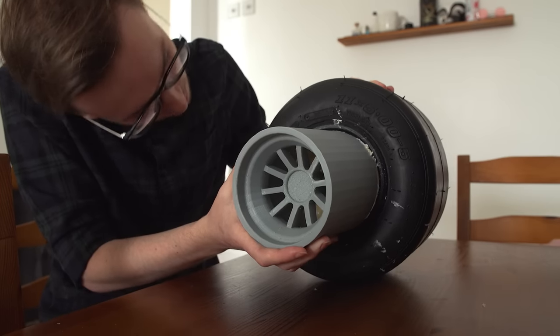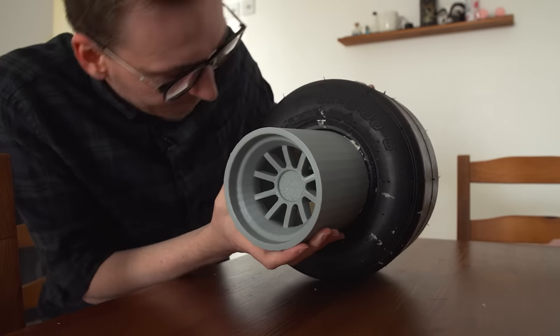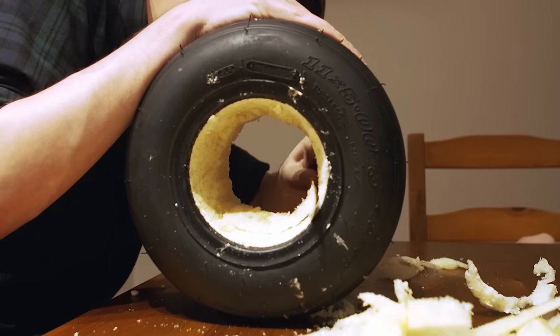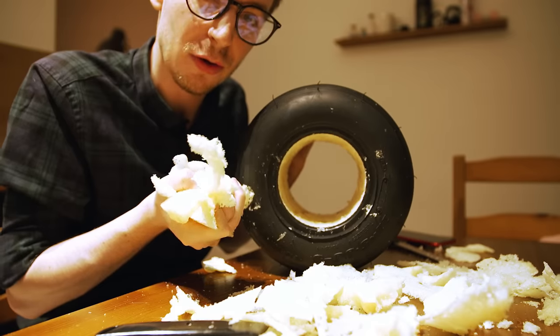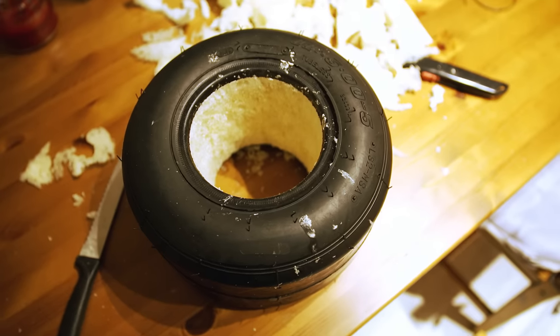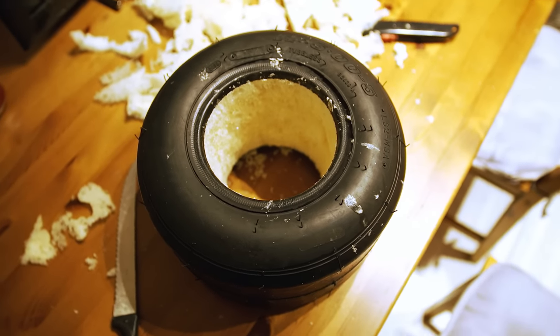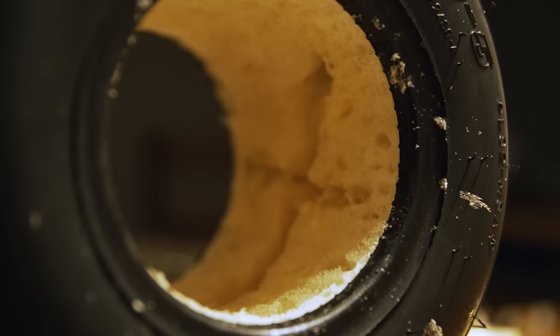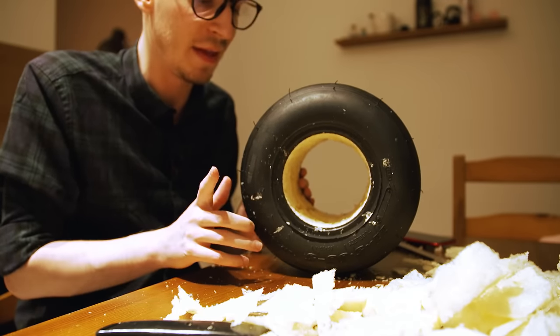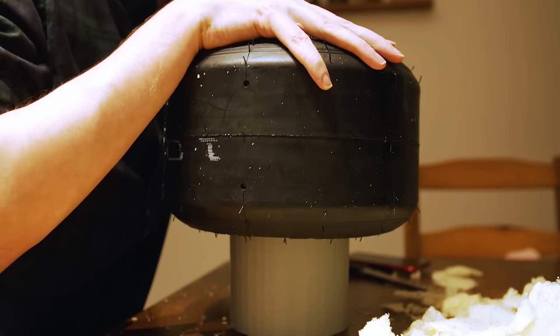The inside is now hollowed out and there's quite a lot of foam that came out — it's gone all hard and crunchy, not like soft foam. There are some air pockets on the inside, but I'm not too worried about that as long as there's enough contact area for the outside of the rim to stick to.